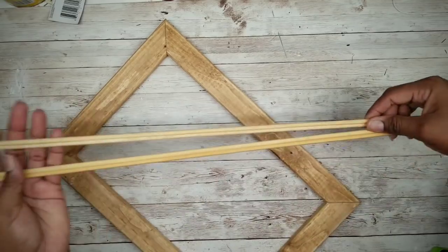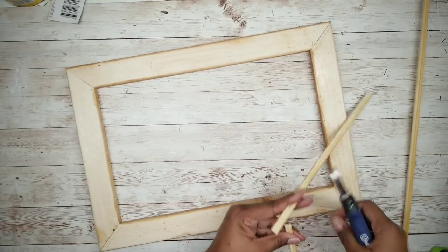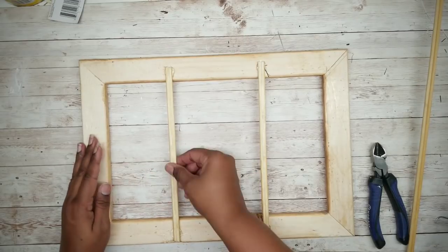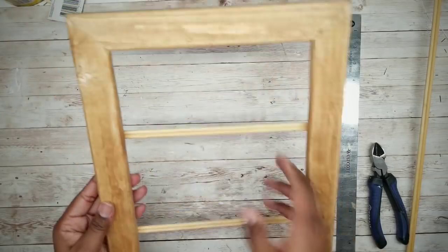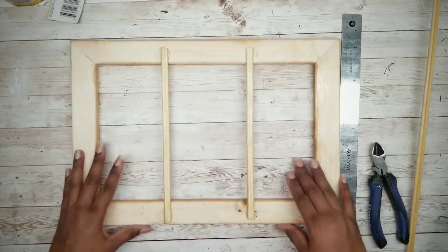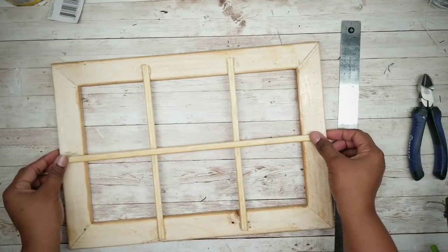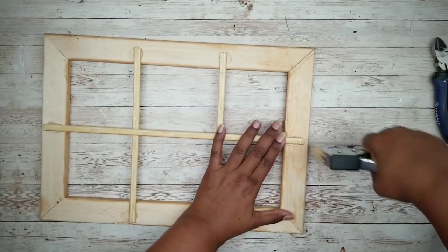Now that our frame is dry, we can add the pane design. Flip it over, grab those two skewer pieces, and cut two pieces to fit the opening. Hot glue them in place and make sure they're evenly spaced apart — while the glue is still hot you can still make adjustments. Then take your second stick and cut a piece that will fit down the center. Once that glue dries, add a staple over each end of the skewer ends for a bit of added security.